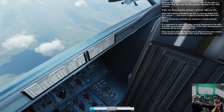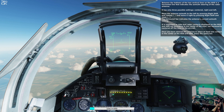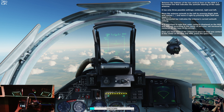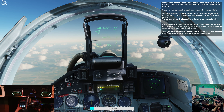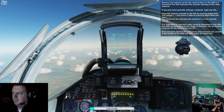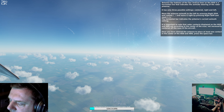Between the bottoms of the two vertical lines on the HUD is a horizontal line that indicates the azimuth steering of the radar antenna. It only has three possible settings: centered, right, and left. Move the antenna azimuth to the left by pressing right shift and comma, and move to the right by pressing right shift and slash. The horizontal bar indicates the antenna's current azimuth setting. It is important to note the radar contacts displayed in the HUD and HDD are according to the center of the scan, not necessarily centered off the nose of the aircraft. Once you have steered the antenna to place at least one contact in the center of the HUD and HDD, press the space bar.